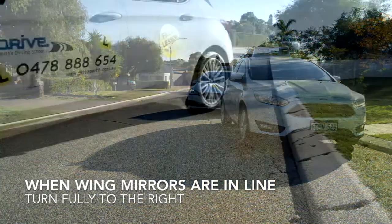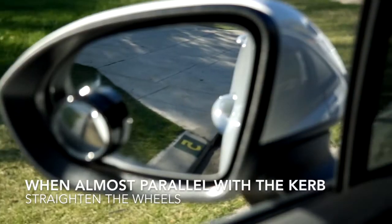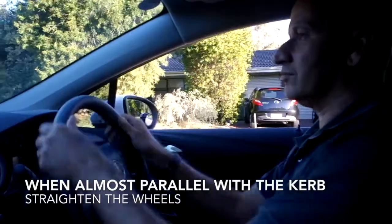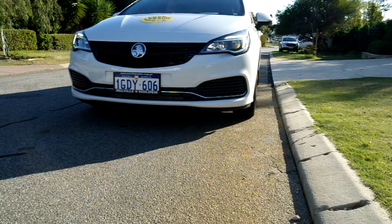Using your circular mirrors, adjust your distance from the curb as necessary. When your car's almost parallel with the curb, straighten your wheels up. Stop and secure the car.